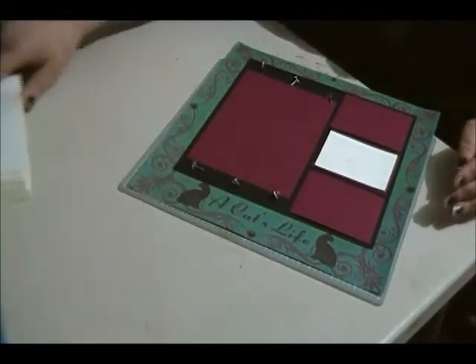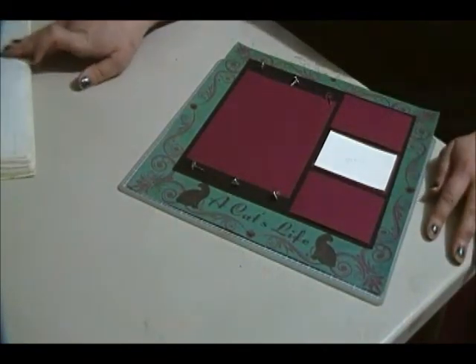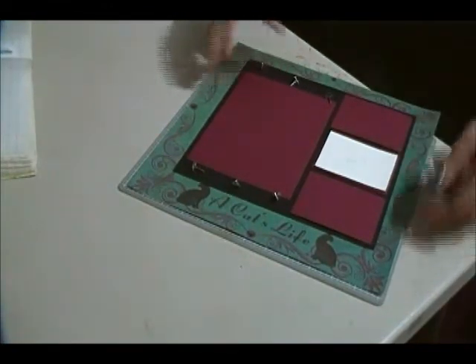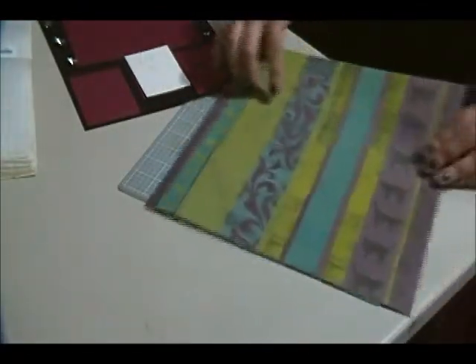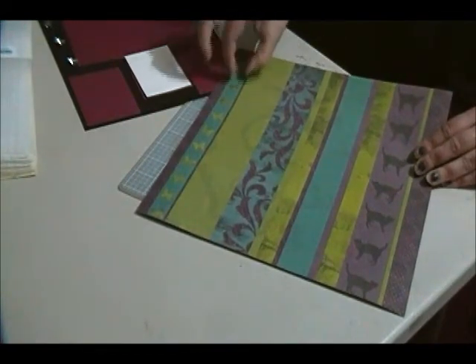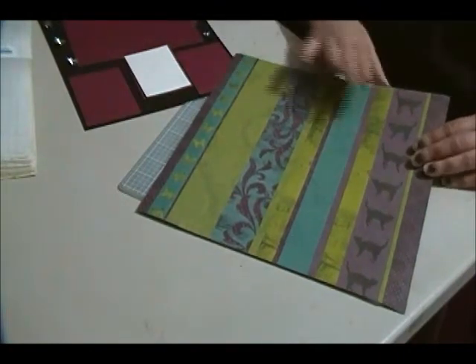This paper is called Cat's Life and it's in a fun, funky teal color. It is a double-sided paper — I'll just move this out of the way so you can see the other side. It has these great strips that you could cut off and use as edging on another page.